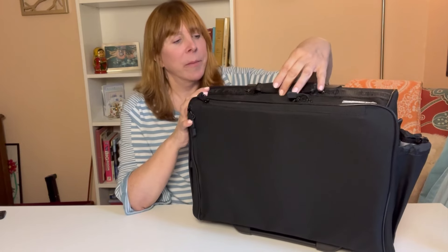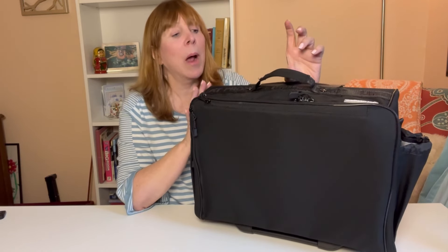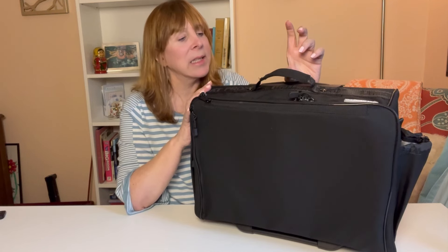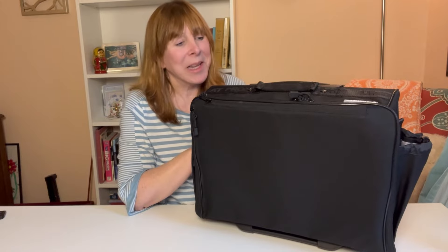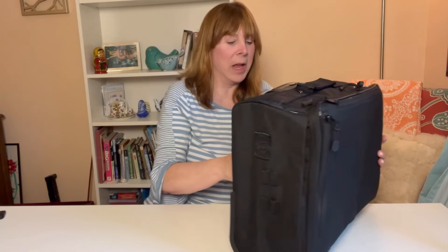Here's another little detail I loved — the handles. Some people said they had problems with the original handles sticking up, but now they're magnetic, so they always stay down. On the side there are also two more pen pockets.